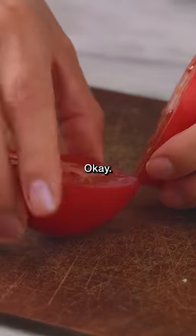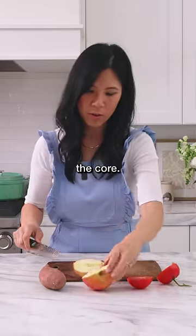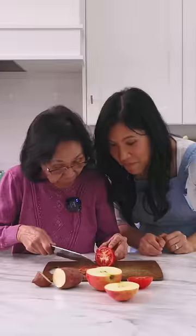It just glides through. I feel like I cut through the core with ease. Not bad.